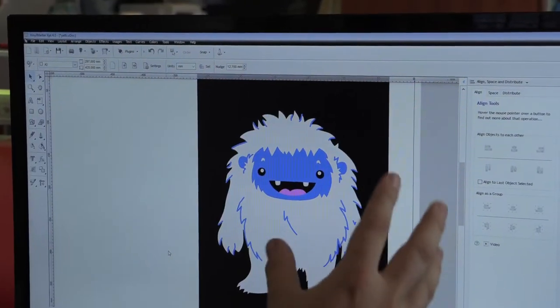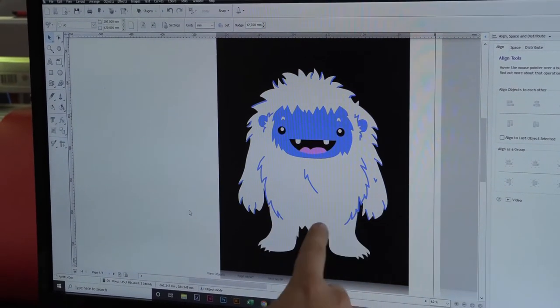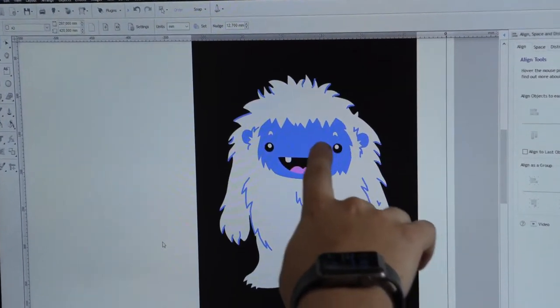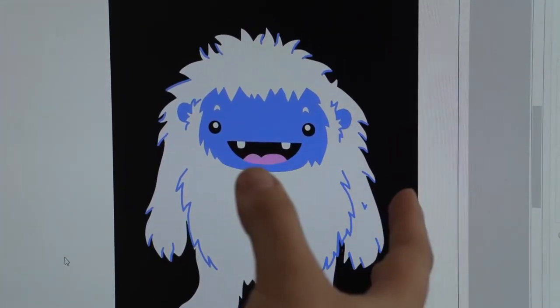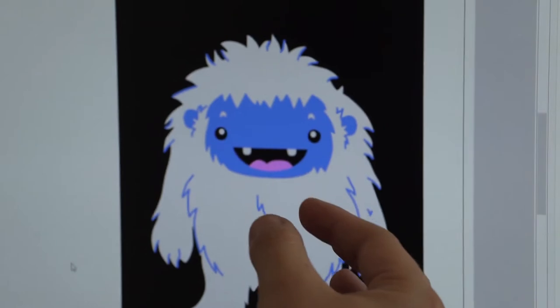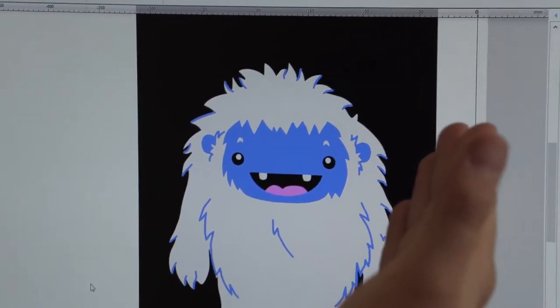If you're starting your screen printing journey like me, I suggest you start off with simple designs with solid colors such as this Yeti that we're going to be using. When we talk about solid colors, there is no shading involved in this image. We've got our white, our blue, and our pink for our tongue, and we're going to be using these solid colors because it's going to be a lot easier since we are cutting our screen posi out of vinyl.